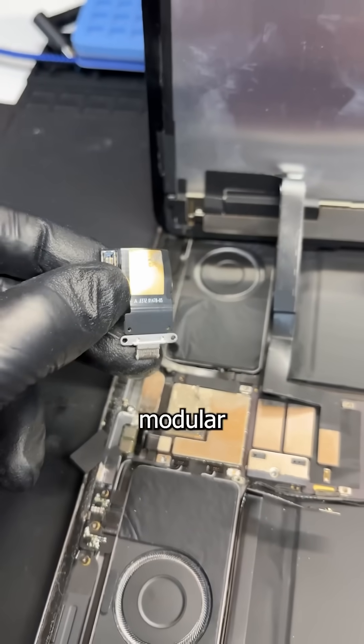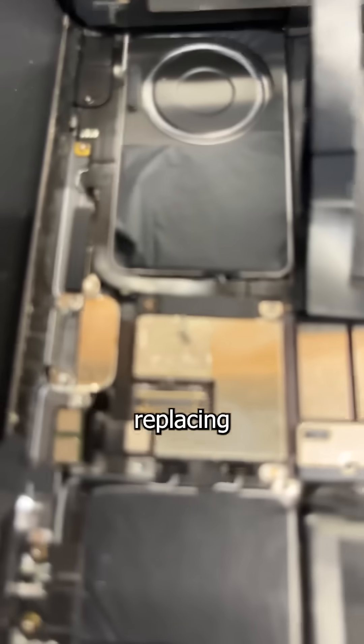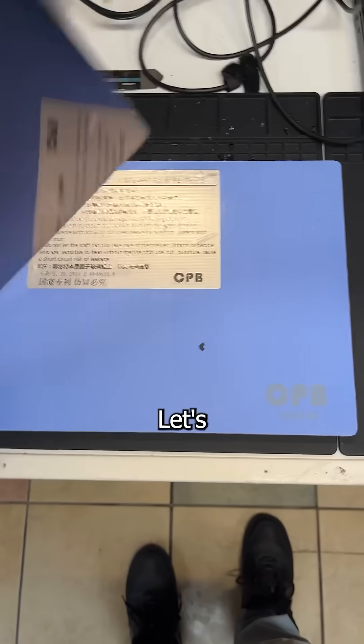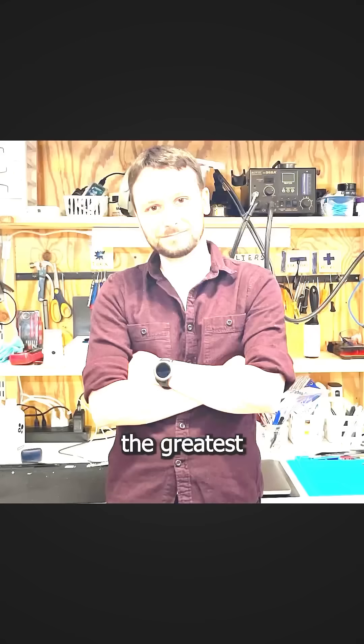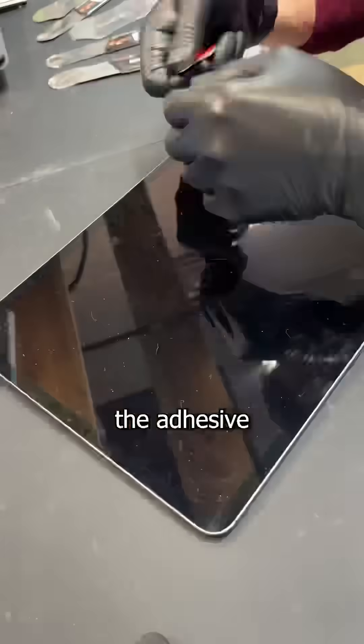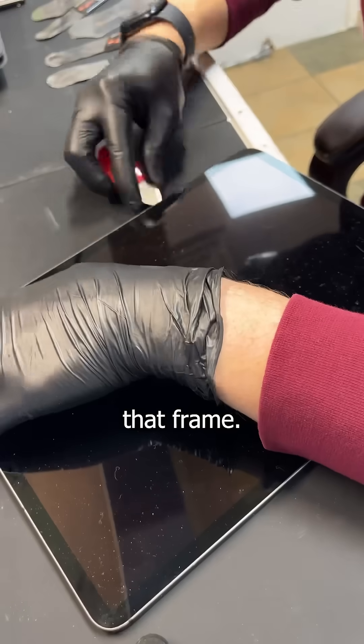Thankfully, these Pros have modular charger ports, which means replacing it is cheap and easy. So let's start by putting the iPad down face first on a hot surface, just like the greatest technician that's ever invented was after leaving a bar in Vegas. This softens the adhesive so I can pry the screen up off that frame.